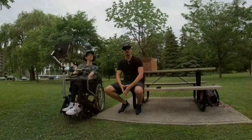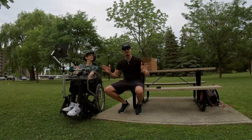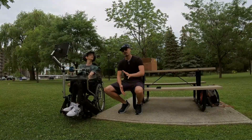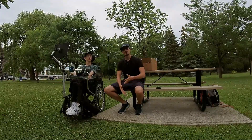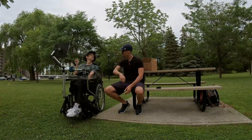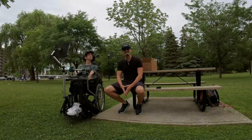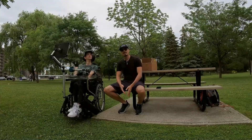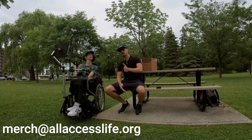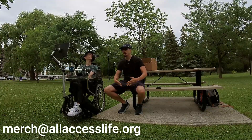We wanted to let you guys know that we are going to be selling these absolutely epic hats in a wide variety of colors. We should be doing this sometime in mid-August — we're going to be starting to actually sell them. But right now, if you want to let us know you're interested in purchasing one of these custom Brad-designed All Access Life hats, you can let us know in the comments section or shoot us an email at merch@allaccesslife.org.